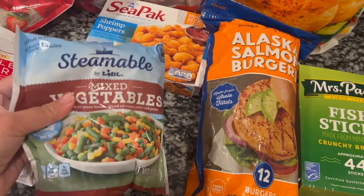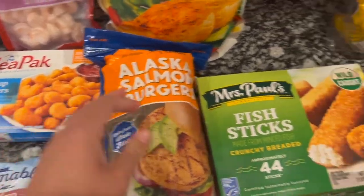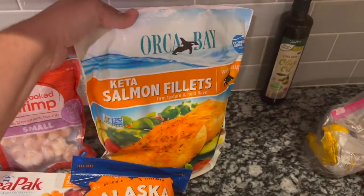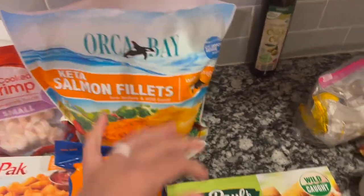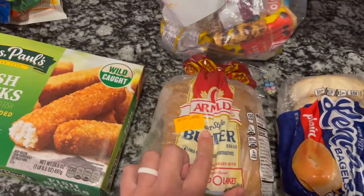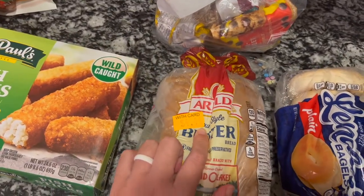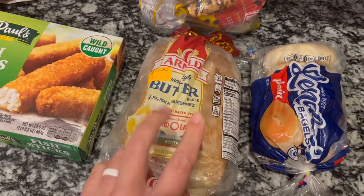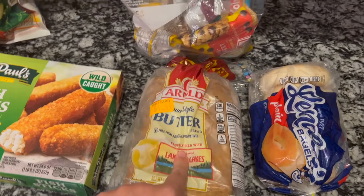I've got a bag of frozen vegetables, some fish sticks, and salmon fillets we got from Costco. Then my bread — I bought two loaves; I saw them in-store for $4.44 but at my local discount store I only paid a dollar, so I bought two of them. We ate one and put one in the freezer. Same for the bagels.